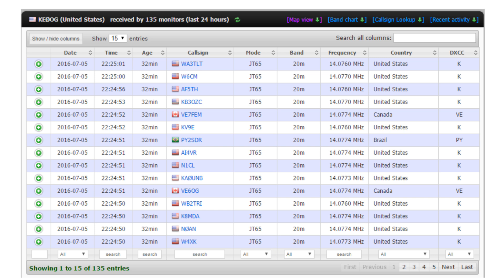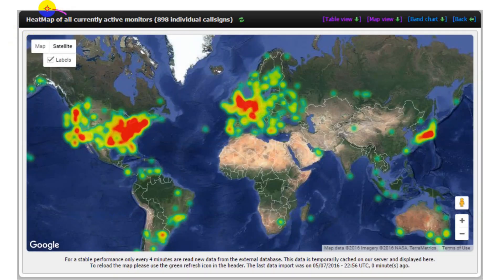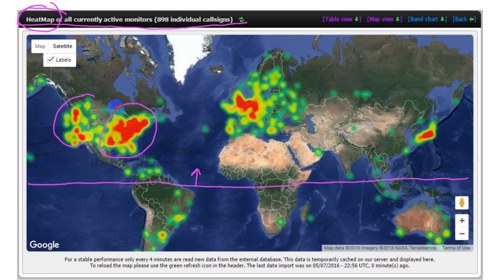This chart shows stations who have heard me. One good thing about this feature is that I can see I'm actually getting out. There's also an interesting heat map that shows the density of amateur digital stations around the world based on reports received by PSK Reporter. Amateur radio is largely a northern hemisphere phenomenon, with concentrations on the U.S. West Coast, the eastern third of the United States, throughout Europe including Eastern Europe, and in Japan. There are a few other hotspots, including the area near Buenos Aires.